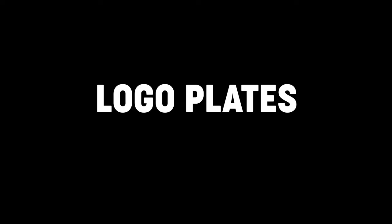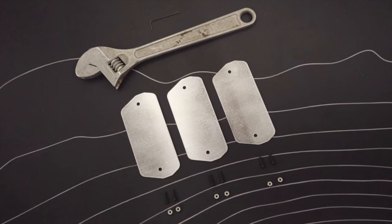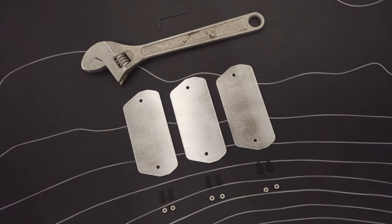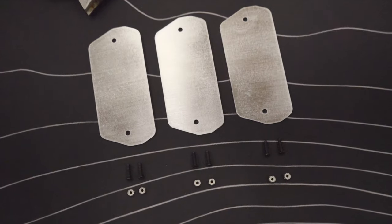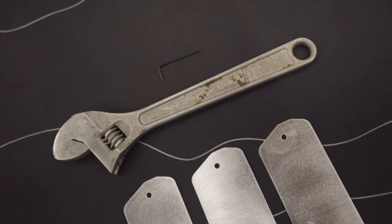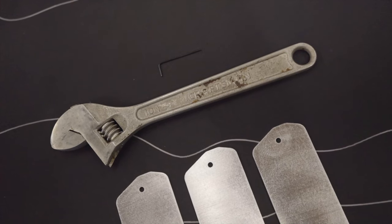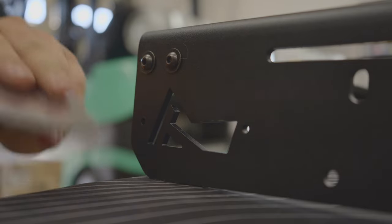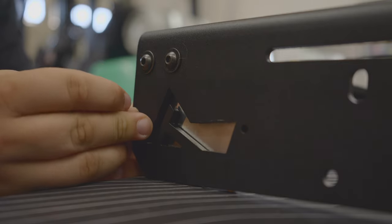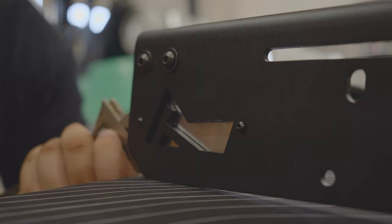For the logo plates, you'll receive three logo plates in total with six half-inch hex drive bolts and six nylon nuts. You'll place one on the wind deflector and one on each side rail. The tools required include an adjustable wrench and a two-millimeter allen key. To attach the logo plates, place the logo plate on the inside of the rack, slide through two hex drive bolts, and tighten with two nylon nuts on the opposite side.